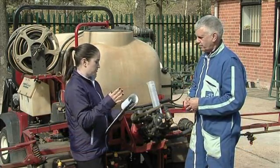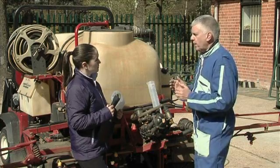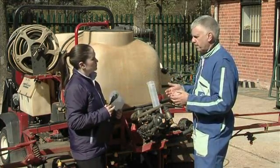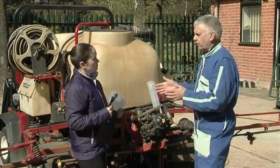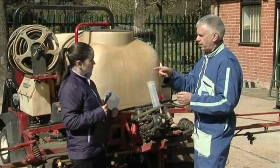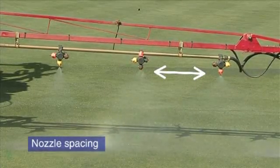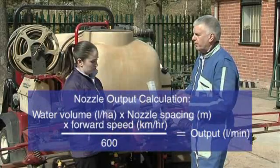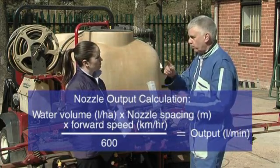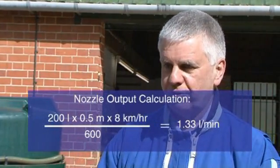Once we know how fast we're spraying, how do we then decide what the required output is at the nozzle? We know how many litres per hectare we want to apply. For example, if we were going to work at 200 litres per hectare, there's another calculation: litres per hectare times the spacing of the nozzles on the boom — which is half a metre on most sprayers — times your forward speed in kilometres an hour, divided by 600. So in this example, 200 litres per hectare times 0.5 metre nozzle spacing times 8 kilometres an hour, divided by 600, gives you your nozzle output in litres per minute.